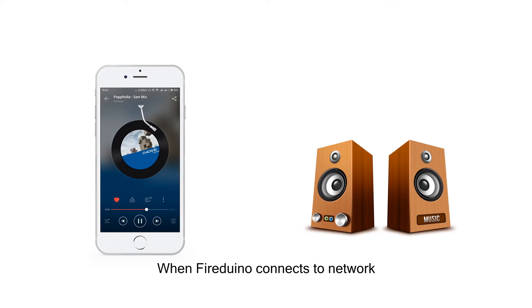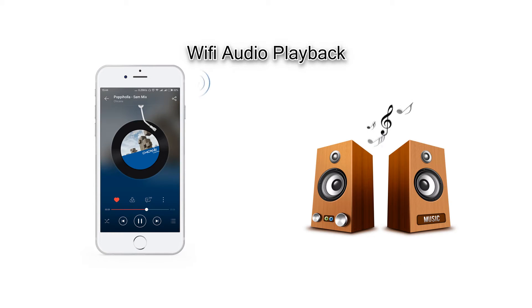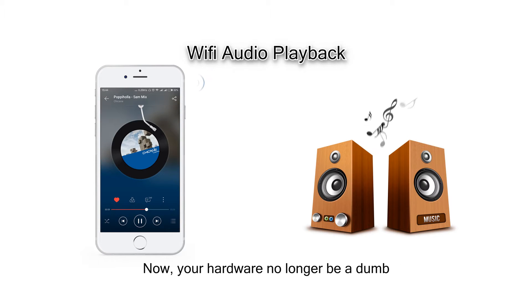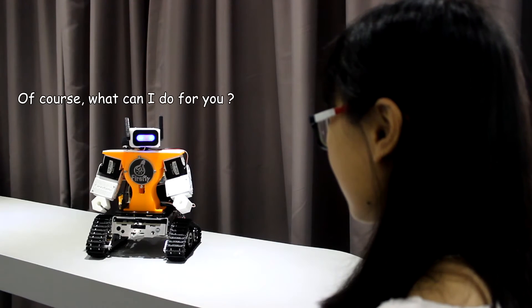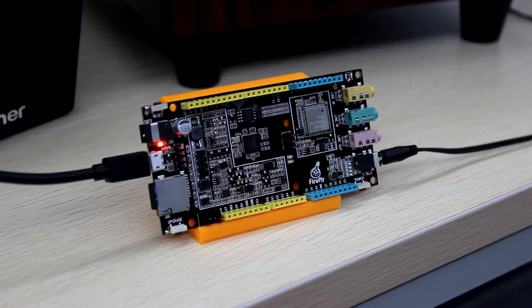When FireDialo connects to a network, it supports DLNA wireless audio sharing technology. Now your hardware is no longer a dumb device — it can speak, sing, and play.